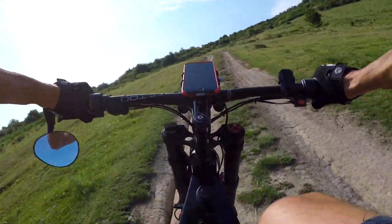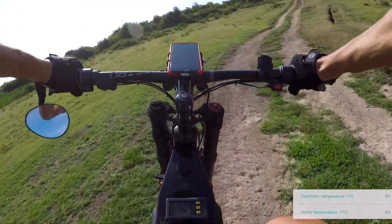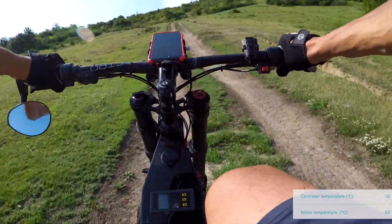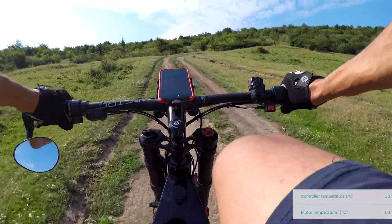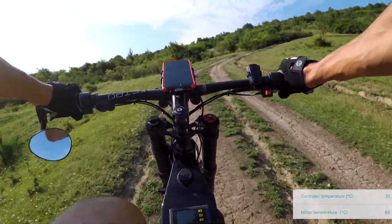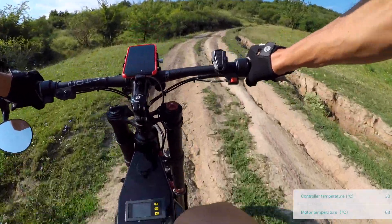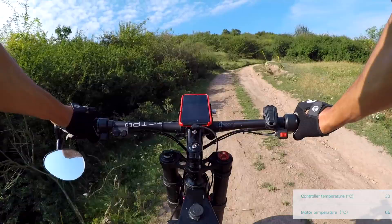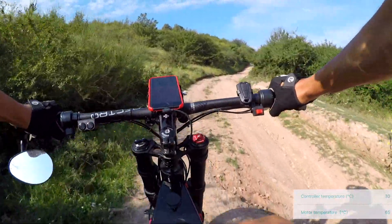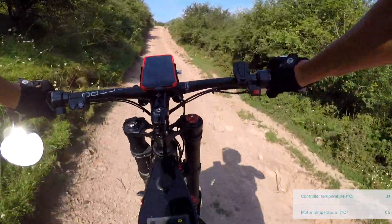I don't even have time to look at my phone to check the temperature, but so far there are no limits. We have 65°C on the motor — that's fine, because it only starts limiting at 120 degrees. The controller I've currently set to limit at 60 degrees Celsius.